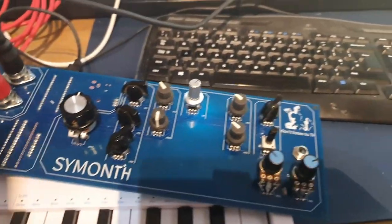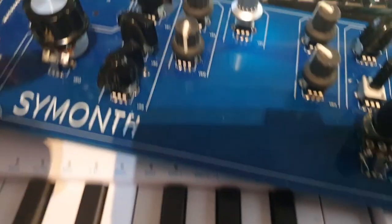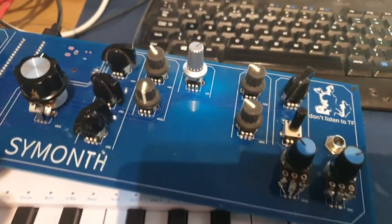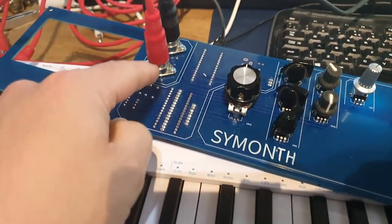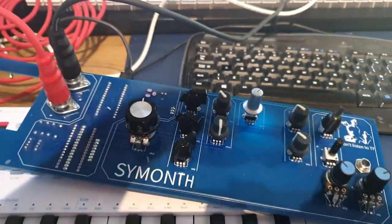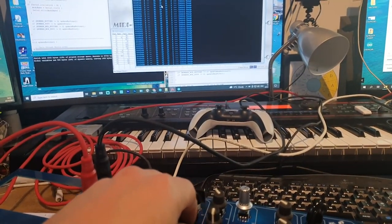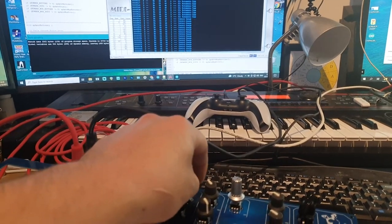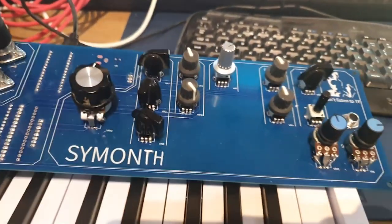Getting excited! I have a few pots here - ran out of the small ones so using some larger ones, doesn't matter what it looks like for now. I have the Keystep Pro keyboard here plugged into MIDI in, MIDI out going into my computer with the MIDI test software. Moving the knob - there we go! It's all working! Joy! Next step is to finish the box.